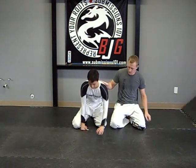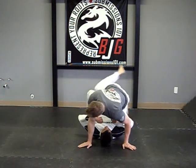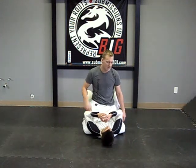Hi there, this is Ari Bolden for Submissions 101 and I'm going to demonstrate how to do a needle thread choke from the mounted position. Now I'm going to have Brett down. There's lots of different names for this — this is just the particular name that I know it by.